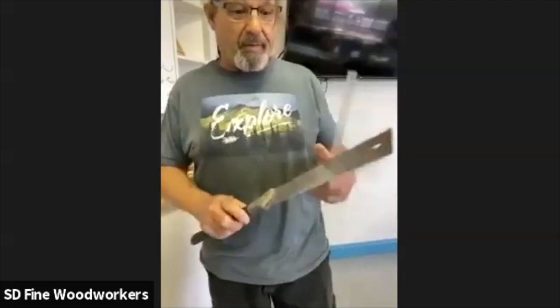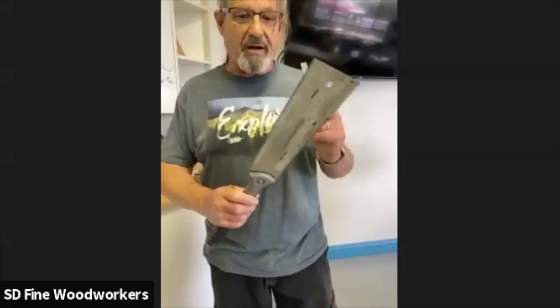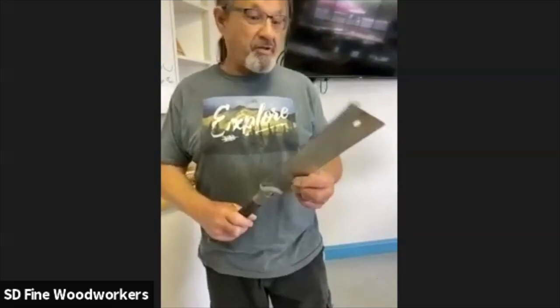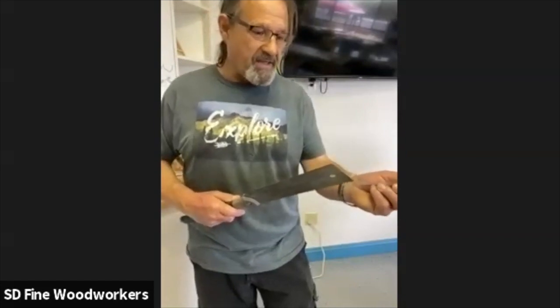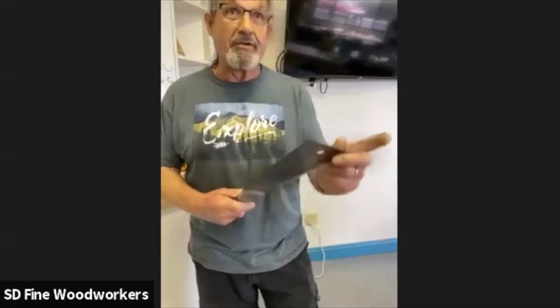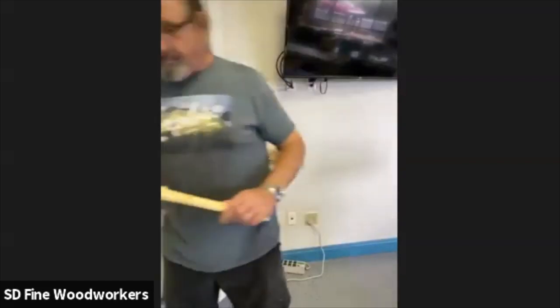Japanese saws come in a variety of different types. This is a dovetail saw; they also come in crosscut and rip versions. This particular Japanese-style saw has a crosscut on one side and a rip on the other — it's actually set up once for ripping and once for crosscutting, not just big teeth and small teeth. They cut their saws slightly differently in Japan; you'll often see a couple of different bevels on the good ones. These saws are incredibly sharp — they're worth treating like jewels.